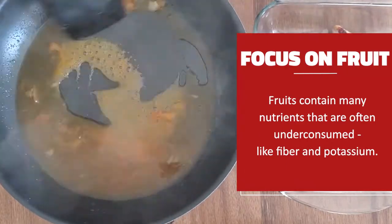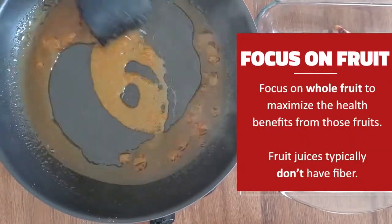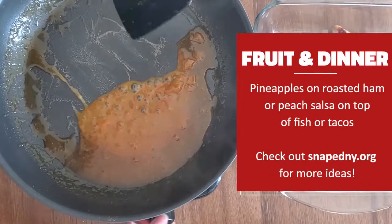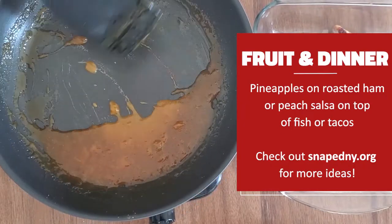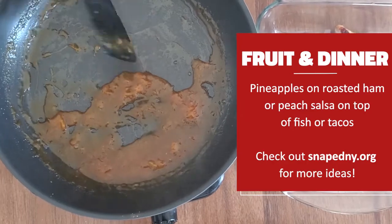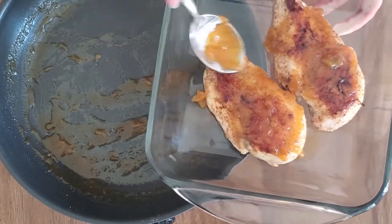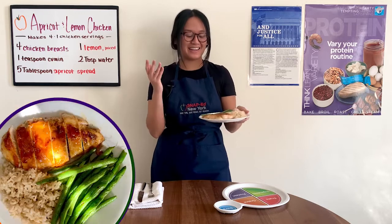Fruits contain many nutrients that are often under-consumed, like fiber and potassium, meaning we may need to find more ways to include them in our day. Focusing on whole fruit more often than fruit juices is one way to maximize the health benefits from those fruits. Some other ways to include fruit during dinner are pineapples on roasted ham or peach salsa on top of fish or tacos. Try to think of how you can add fruit in your next meal. And with our sauce heated, spoon it over the chicken. And here it is — my apricot and lemon chicken.